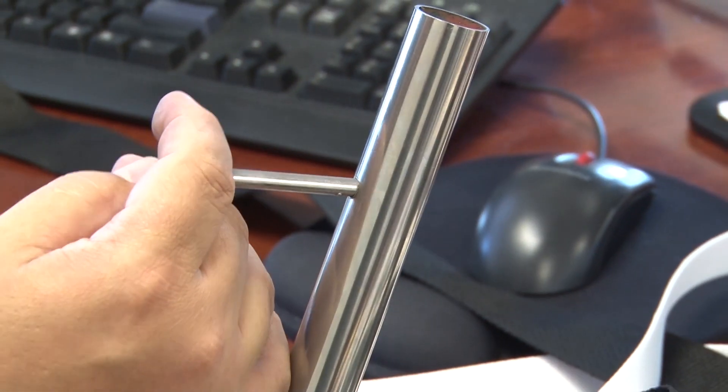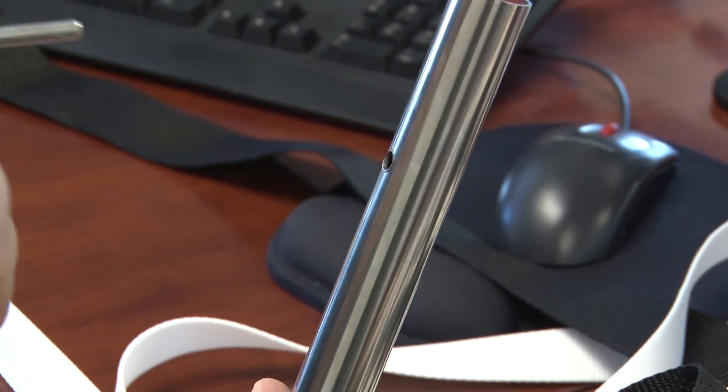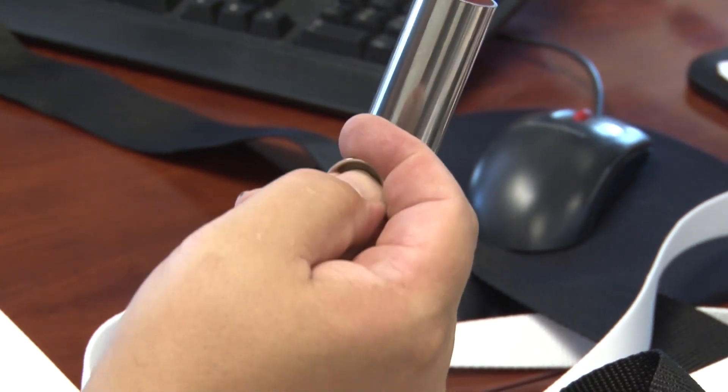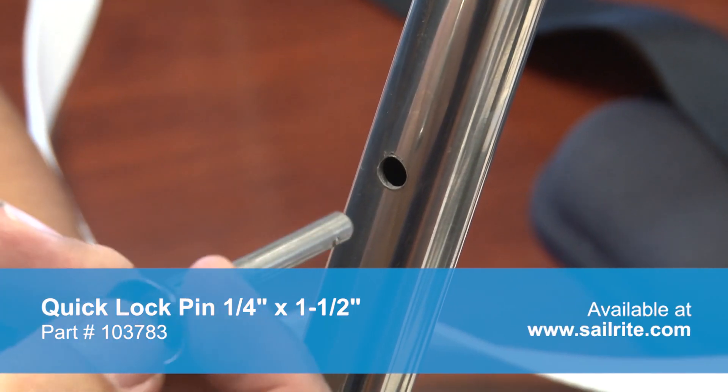Push the button and it releases. Push the button and it comes right out. Push the button and it goes right back in place.